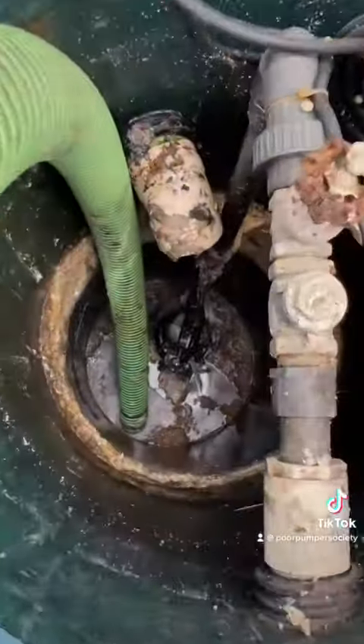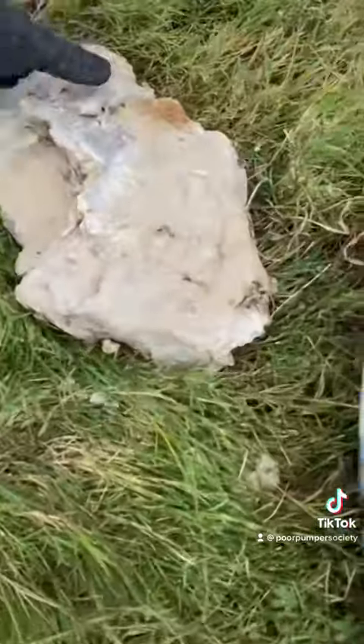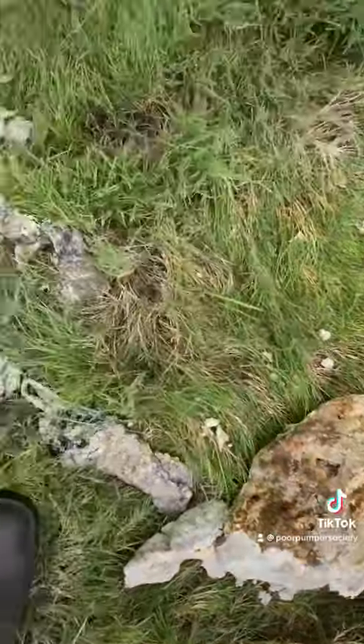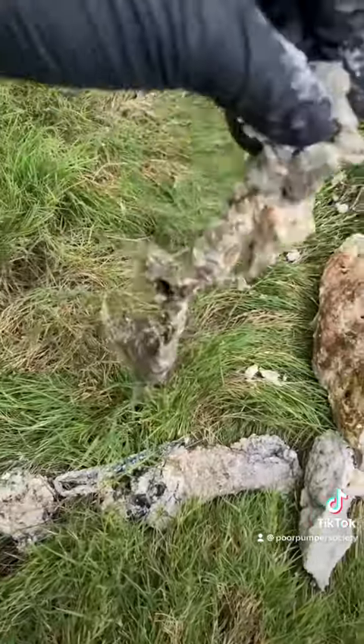Got all the floats pulled out, pumped it down, and pulled out this huge chunk of grease. If you're on a septic system or grinder pump system like this customer is, you just want to make sure you dispose of your grease another way and make sure you don't flush these wipes.